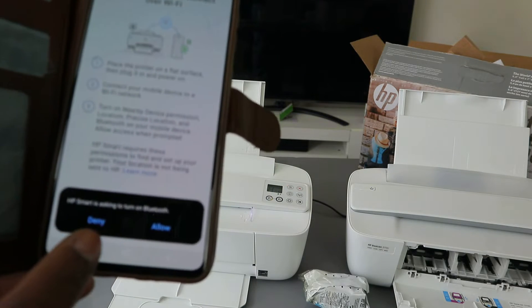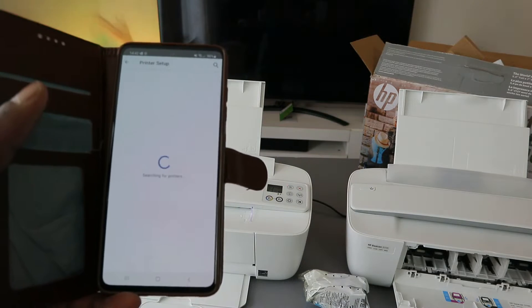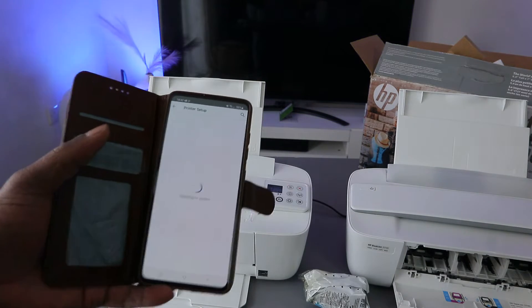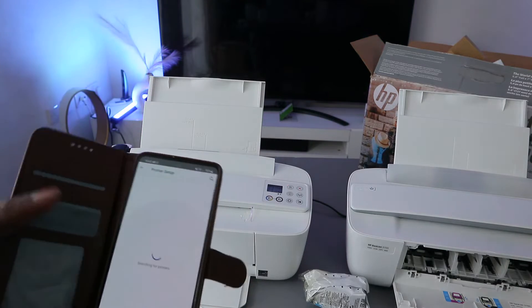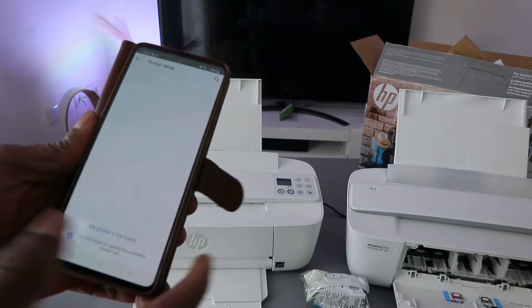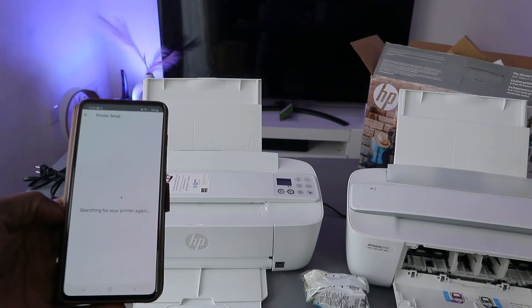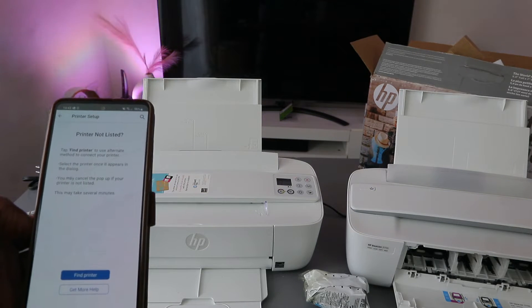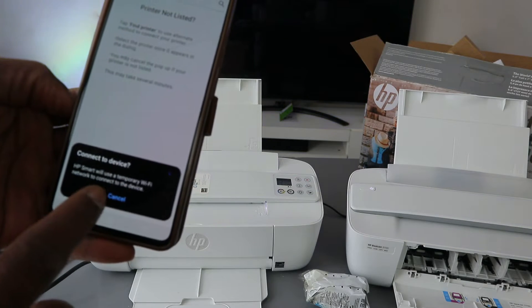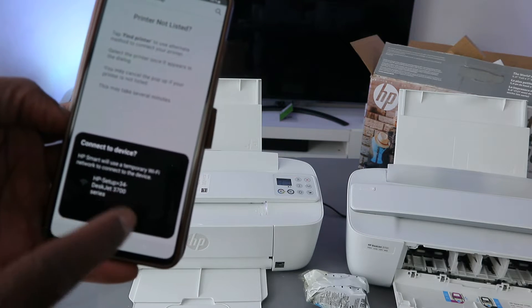The app will ask you to turn on Bluetooth — select Allow. Once Bluetooth is on, it will start searching for available devices. If your printer is not listed, search again. Make sure the printer is in wireless mode by pressing the Cancel and Wi-Fi buttons, then select 'Find my printer'.